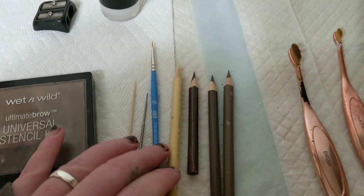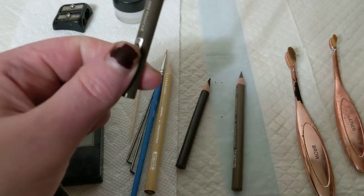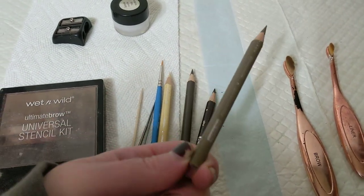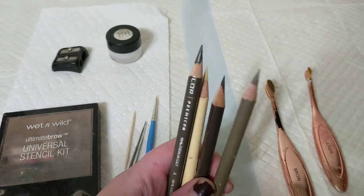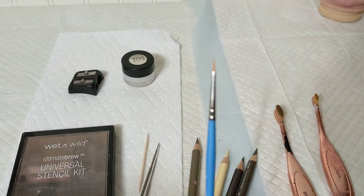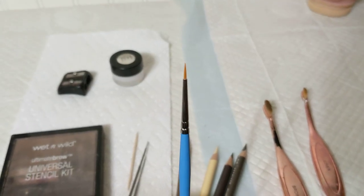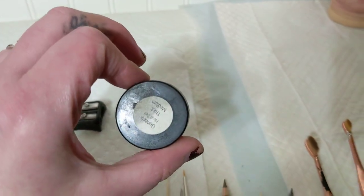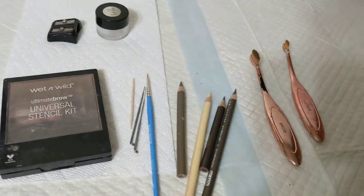I have pan pastels in eggshell, sepia, 90 French gray, and sandbar brown. I already sharpened mine but you want to make sure they are really really sharp — as sharp as you can possibly get them. I also have a number three round brush and then I have Genesis thick medium as well. All right, so we'll get started.